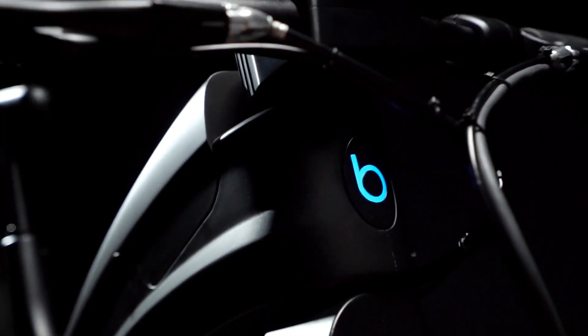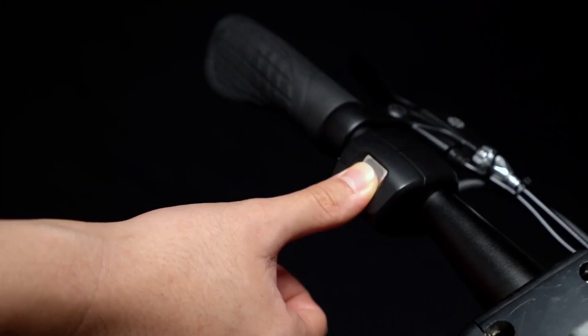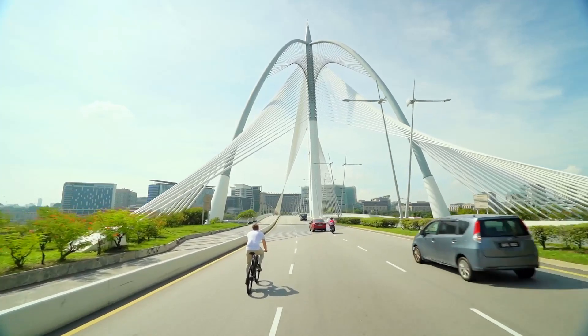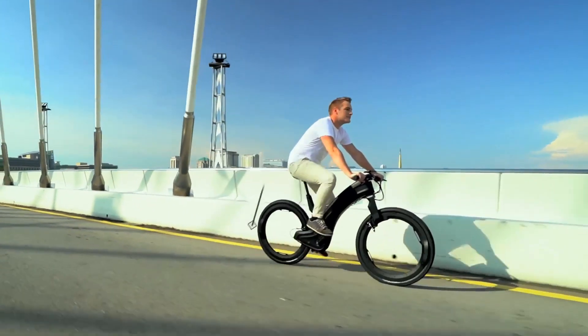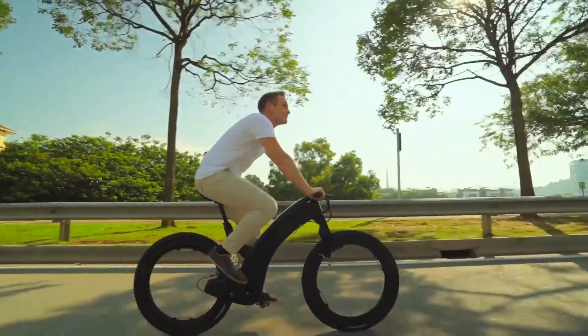Revo hubless e-bike. Ready for a bike upgrade? You want to check out Revo — it's a new hubless, futuristic e-bike promising style, security, and safety to every modern urban cyclist. Since its launch in 2020, this bike has been creating noise on the biking scene.